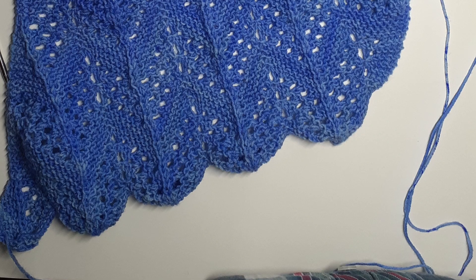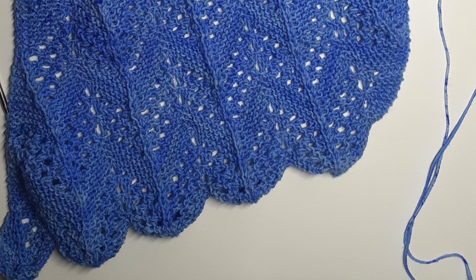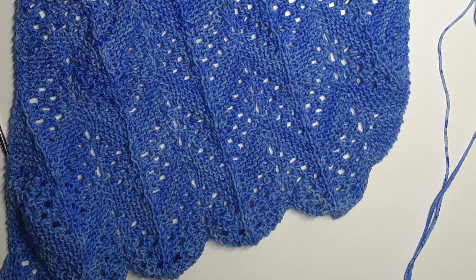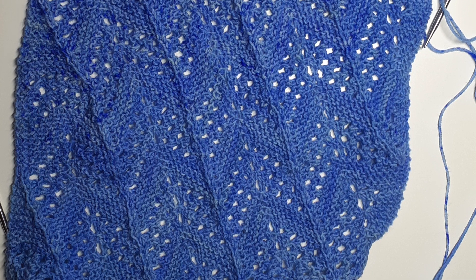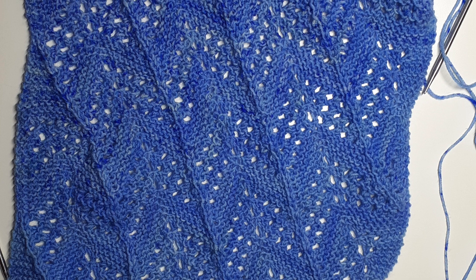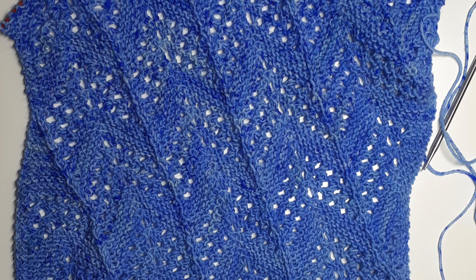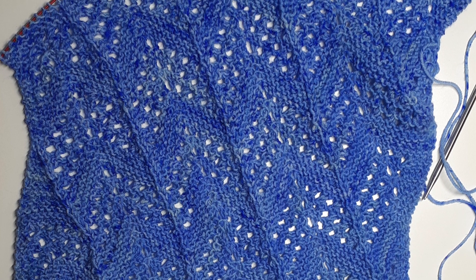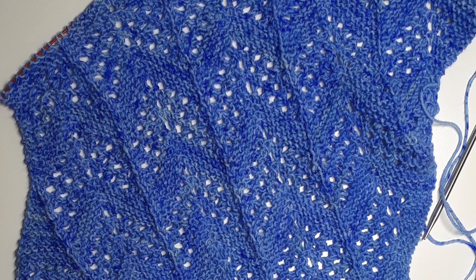I'll talk more about this project later, but for now I just want to show you the shaping. It's not blocked so it's still a bit wonky looking. If you look at the central double decrease lines that run along the shawl, you can see they don't go straight up and down following each edge — they are running on a diagonal line. This shawl shape is created by working a decrease on one edge and an increase on the other, which doesn't change the stitch count but gives a bias effect where the stitches go off on a diagonal.